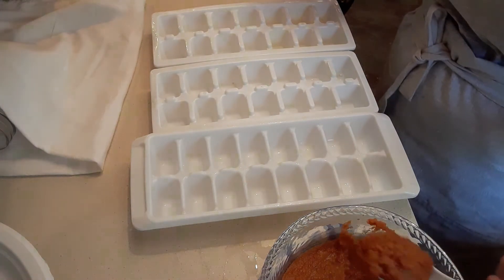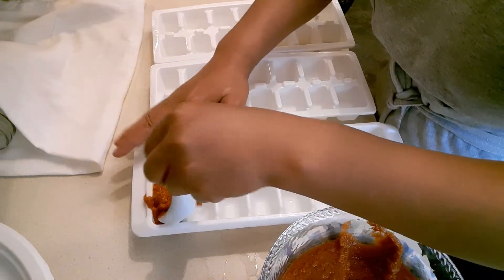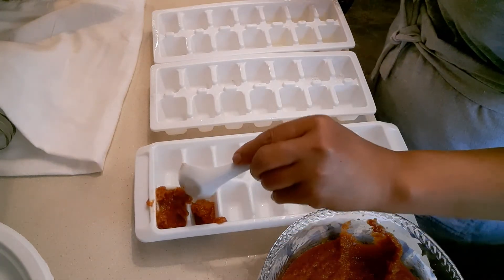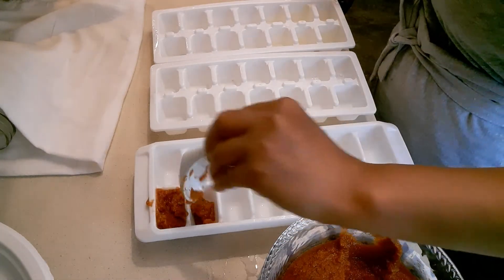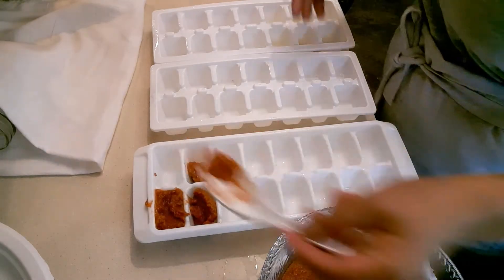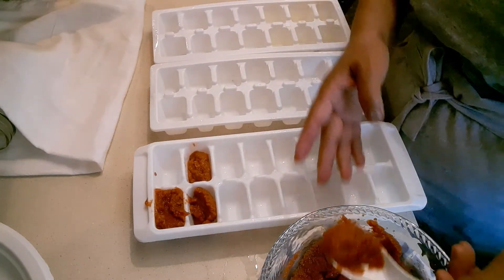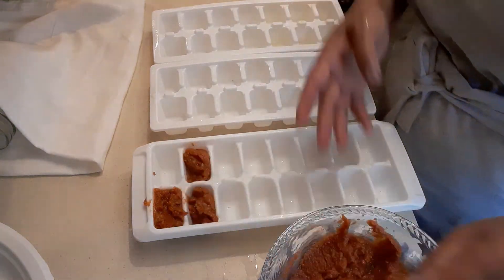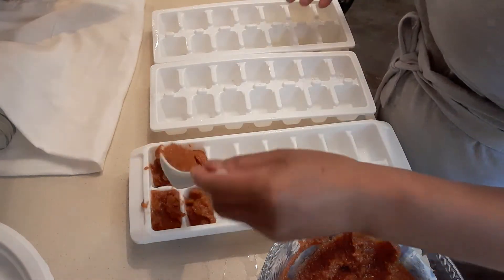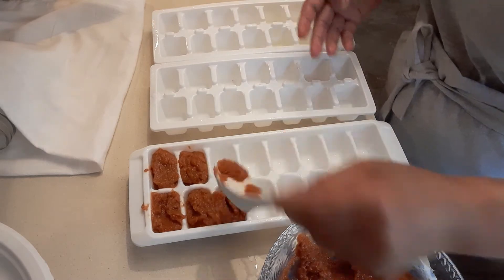I'm going to put the tomato paste on my ice cube tray just like that — I think I put a little too much, let me adjust. I do use tomato paste for things like toast with vegetables, or a vegetable sandwich — it's really good to add some tomato paste for your sandwich. Or if you have a party you can use it too. There are a lot of things you can use tomato paste for, not just cooking alone.